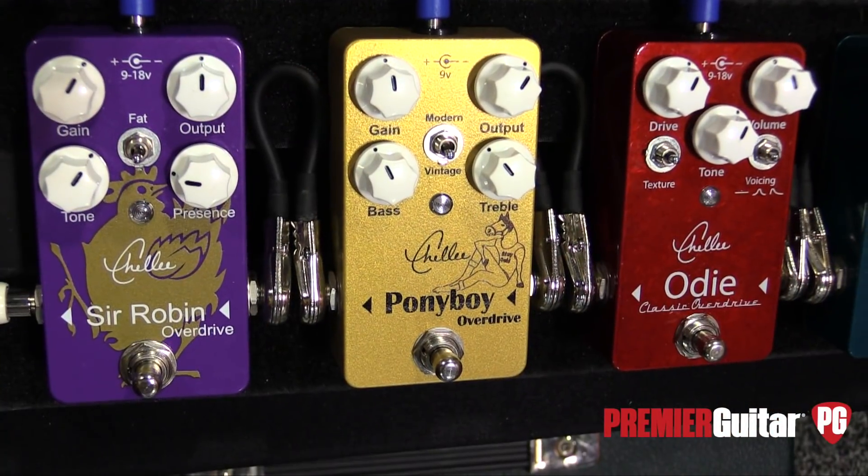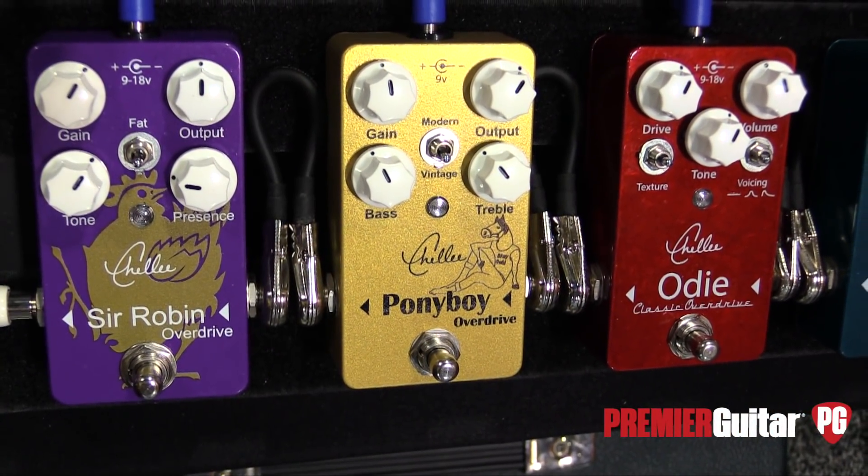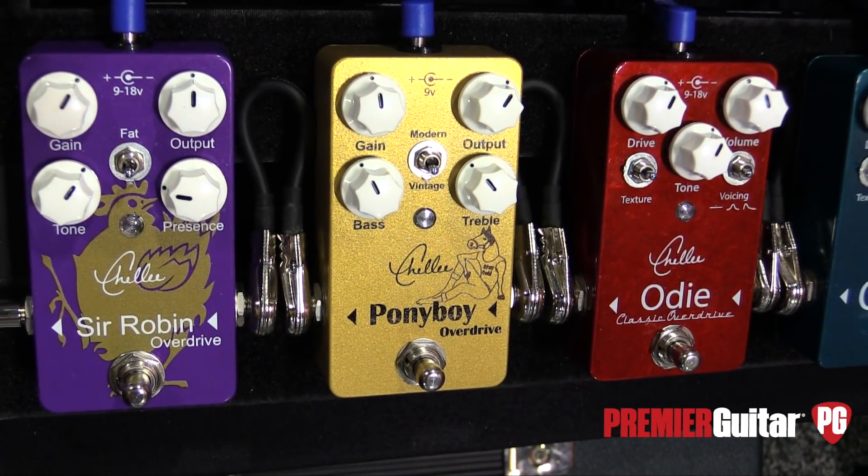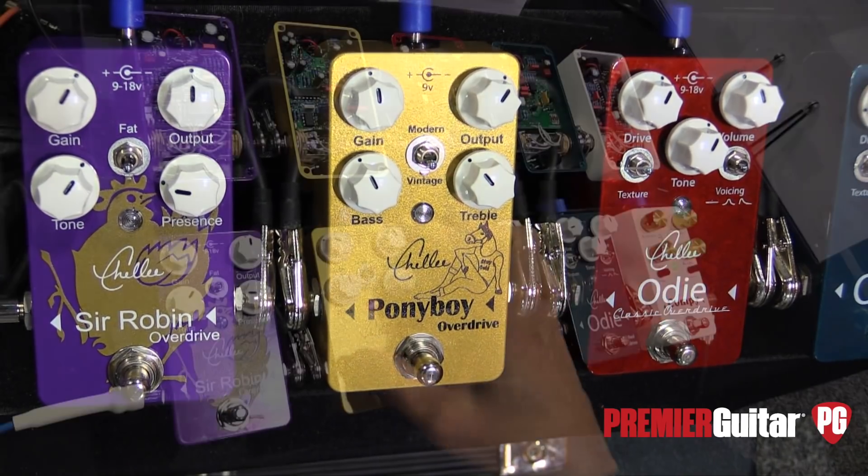So what do we got here? This is a really great pedal. It's really versatile. It's a little bit of a strange beast too. I think I'm going to start setting it up for clean.